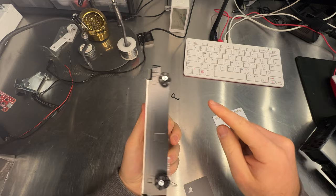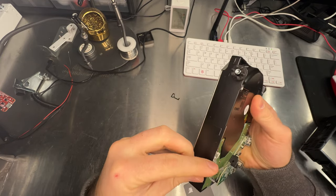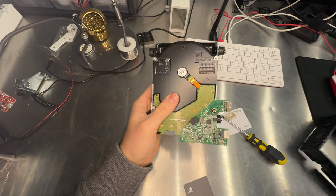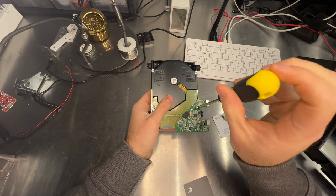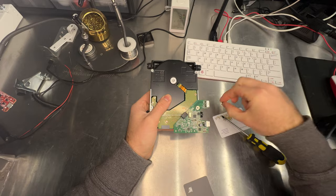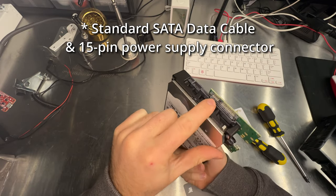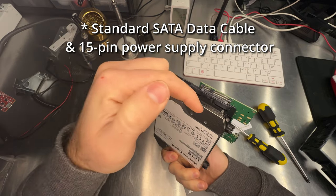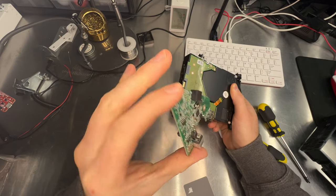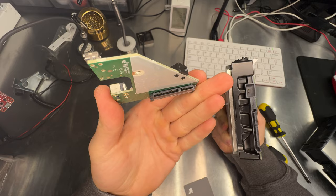I've got the hard drive out. We're going to want to remove these side mounts, which look to be Torx keys. We also have a Phillips head screw right here that has the board mounted to the hard drive, so I'll go ahead and remove that. Then I'm going to remove the board — it's just like unplugging a connector. Just kind of wiggle it out. And this was the board that connected to the hard drive.